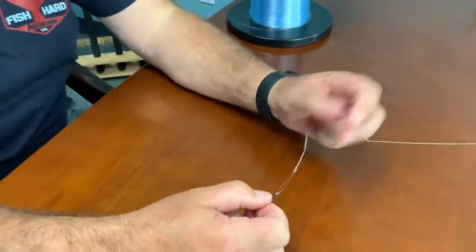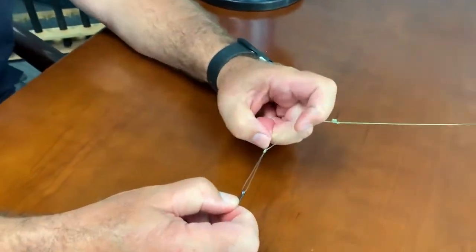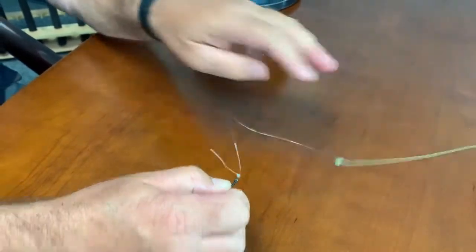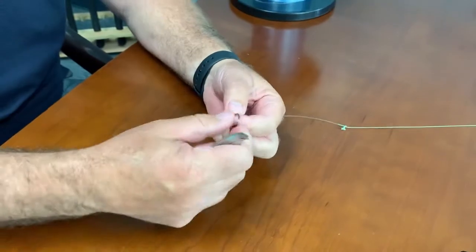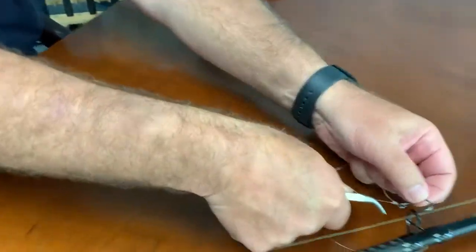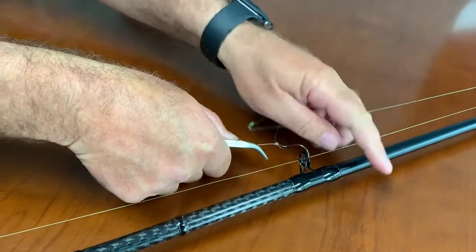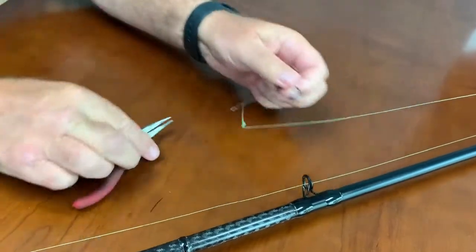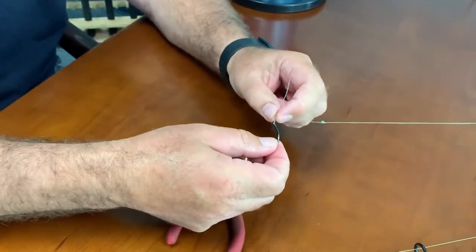Pull it tight and see — you're not there yet — you're going to pull your knot down. Then what you're going to do is take a pair of pliers, if you've got them, which we all do on the boat, and just pull back up on the uni to tighten it a little bit. You can see that it's tight there.